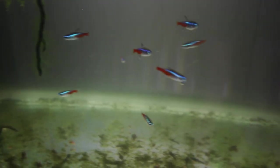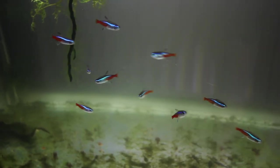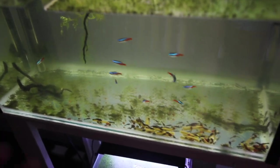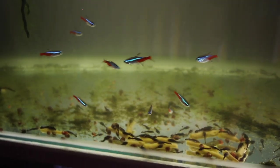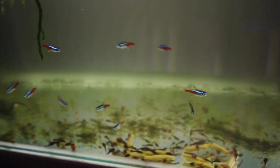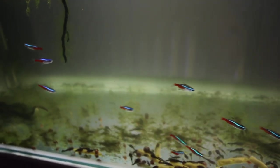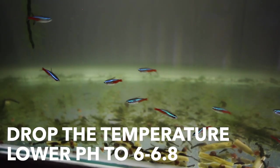The way you breed these guys is essentially to mimic a rainy season. Here are my adults — we've got 10 of them. The pH in this aquarium at the moment is about 7.5, which is way too hard to breed these guys. The water needs to be a lot more acidic and a lot more black for these guys to think it's been a big rain and start to spawn. These guys are from the Amazon and they like to spawn in the rain. We have to mimic that today — we're going to lower the pH to about 6.5 and also drop the temperature so they think it's rained.